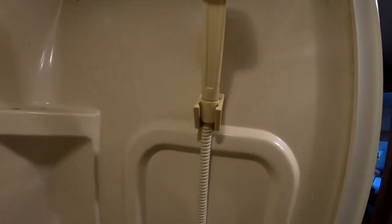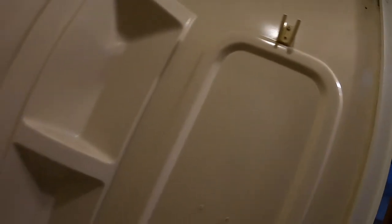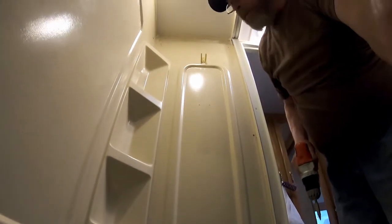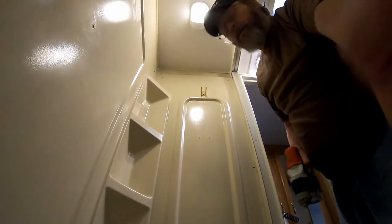Then you come up here to where the shower head is and you just take that off and set it aside. Grab your handy drill — this makes taking this apart a lot easier. Hopefully that didn't fall down the drain.